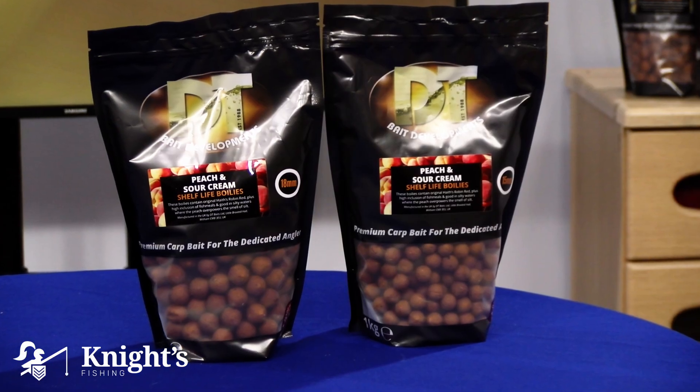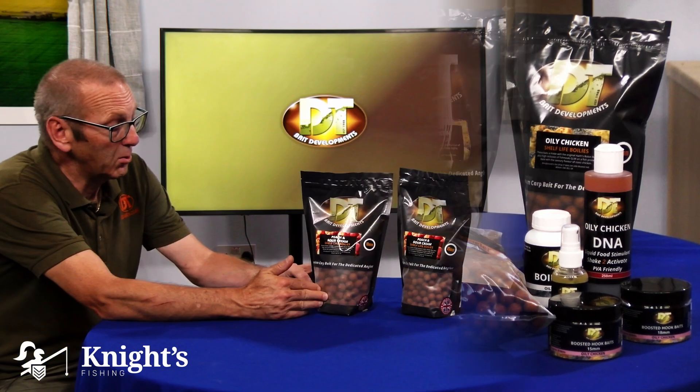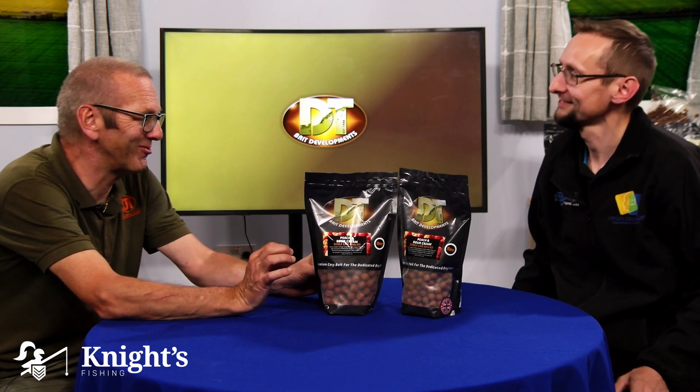These are predominantly a fish meal bait. The base mix is called the Pucker Fish base mix, and it's not only used for the Peach and Sour Cream — it's also used for the Oily Chicken, which we'll come on to. What's so good about the Peach and Sour Cream is it's been developed especially for silty waters. The peach is a very strong peach, and the sour cream is made in-house and contains butyric acid and diacetyl, which are very effective in silt.